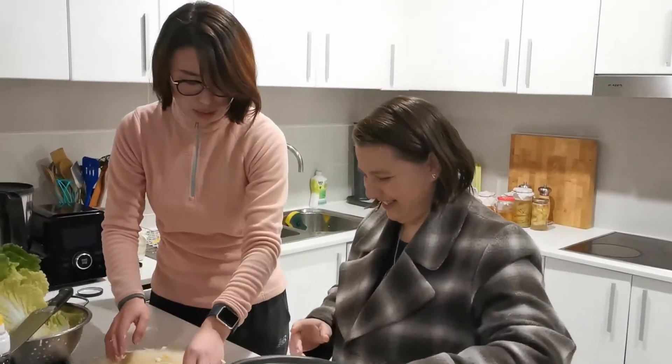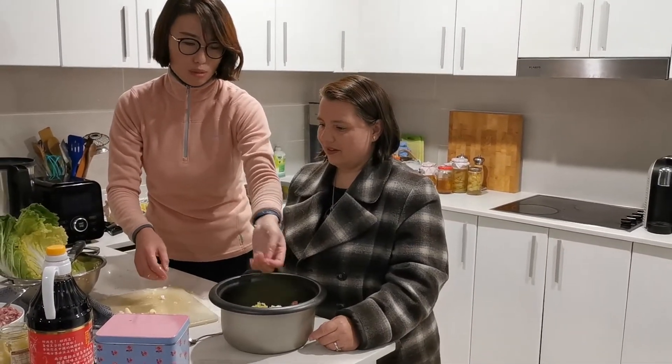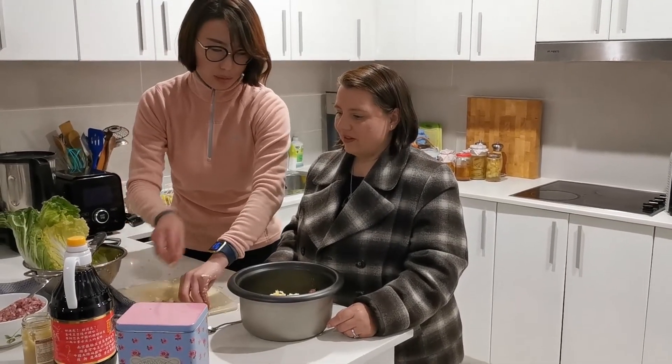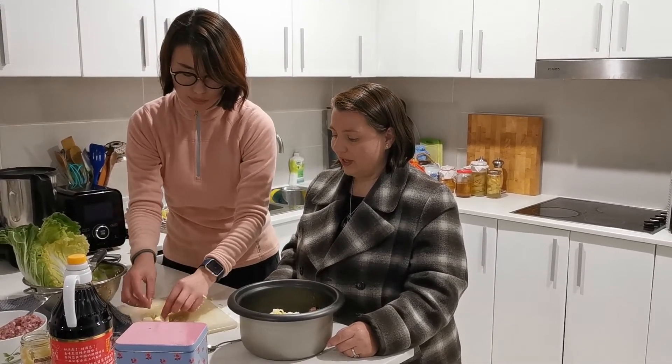Let's talk about the dipping sauce — we can make a garlic sauce with soy sauce as well. With a little bit of chilli sometimes, and a little bit of ginger and garlic. All these things are really useful. Do you put garlic in the filling as well? Yes, a little bit of chilli — double chilli!